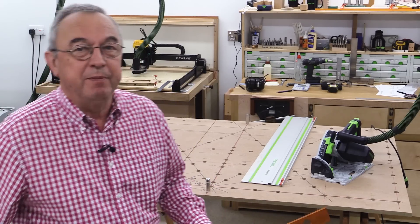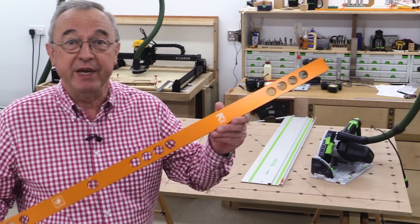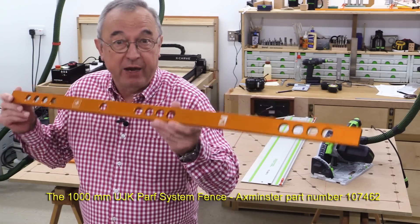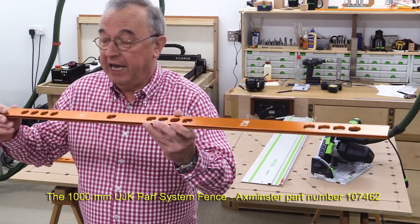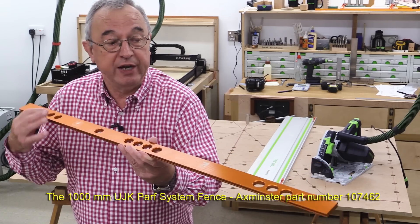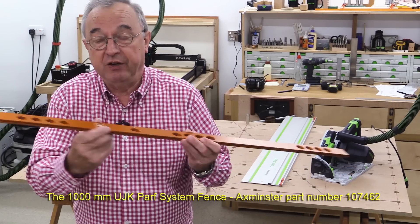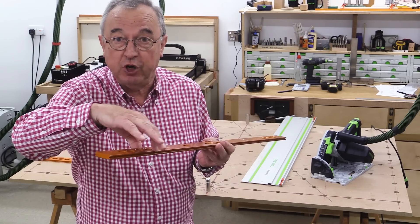None of us can remember whether it was Arnie from Arkansas or Charlie from Chippenham who said, why don't you make a longer version? And here we've got the brand-new product — it's now on the website and it's one metre long. It mimics the style of the 600-millimetre fence: it's got round holes and elongated holes, and it's also got the 45-degree feature. And of course, it again uses the same style for the movable stop.